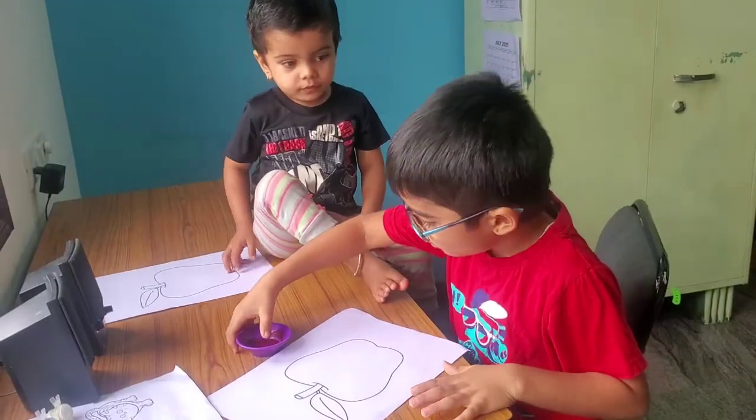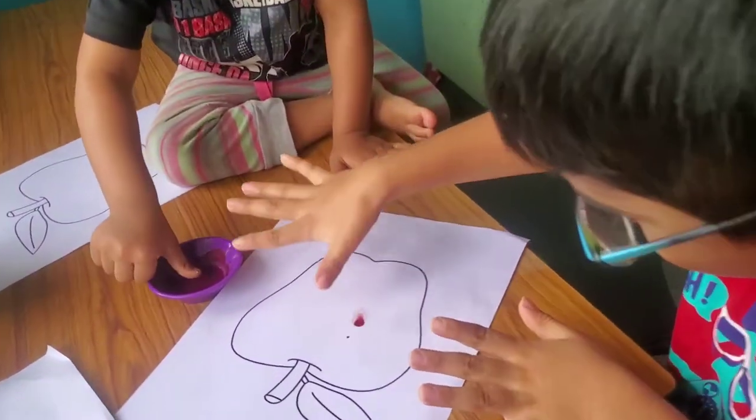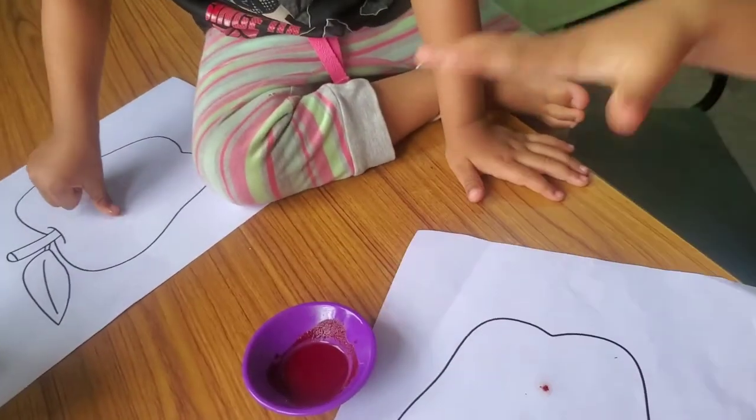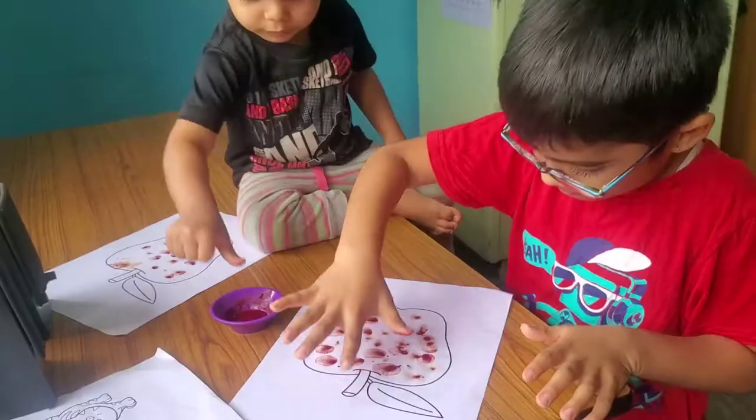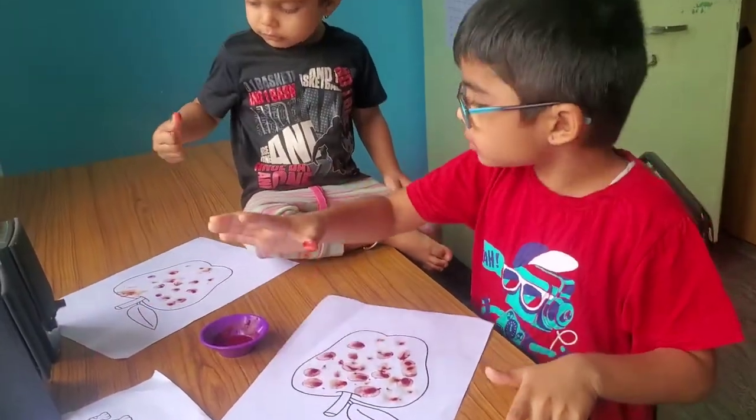Who's ready? Come on kids, put your thumbs here. One, two, three! Guys, we're ready. I'm already finishing!